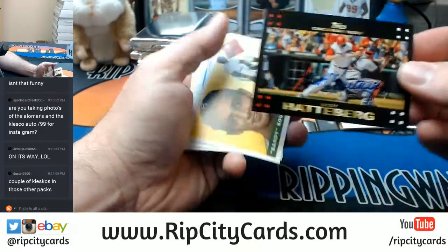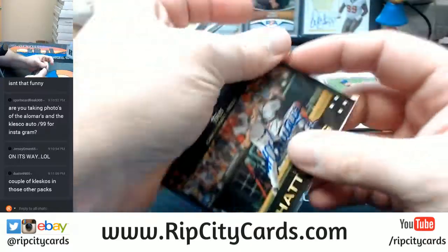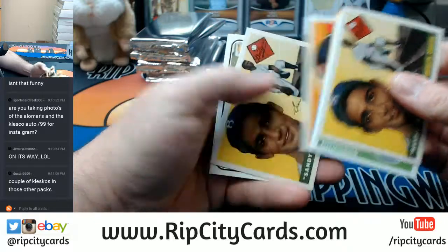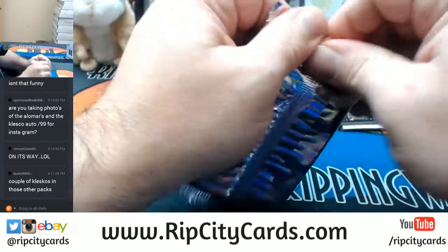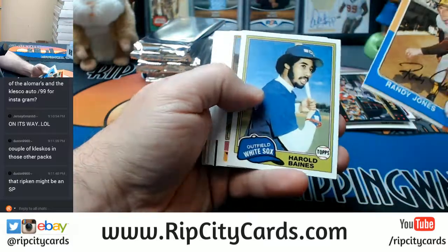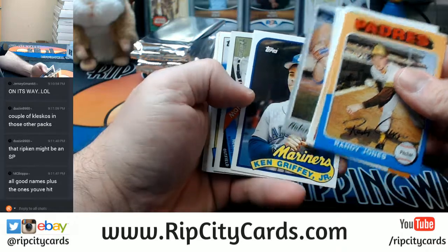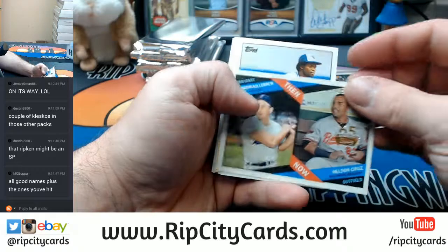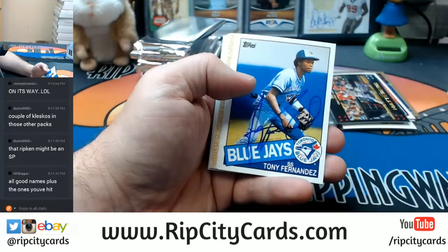Scott Haber. Dude, is there seriously like 15 names in this checklist? A Harmon Killebrew, Nelson Cruz, 60th anniversary on top of a Tony Fernandez.